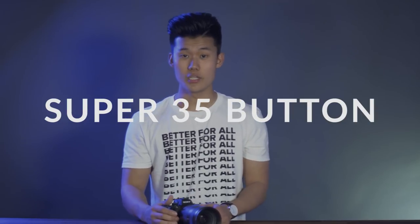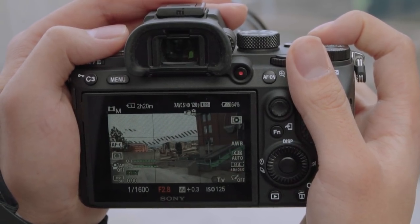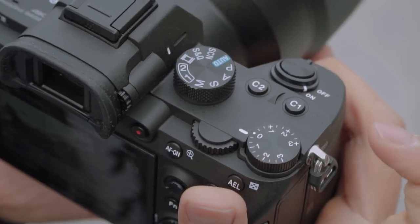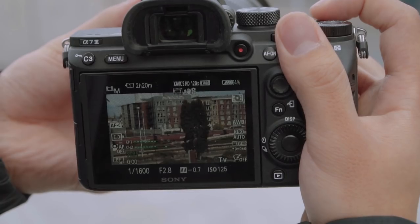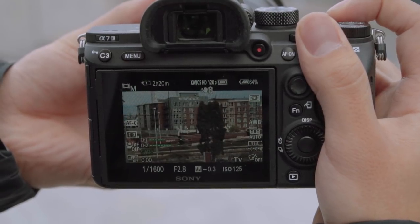The next feature, and personally one of my favorites, is being able to set a custom button to Super 35 crop mode. I've had it set to either C1 or C2, so when you're filming you can just press one of the custom buttons and it goes straight into Super 35 mode. This is super clutch when you're filming on a gimbal — you just reach over, press the custom button, and it switches to Super 35 without losing any quality. Before, you'd have to go into the menu and navigate to Super 35, which can be a hassle.